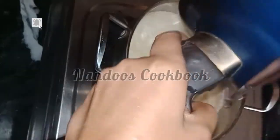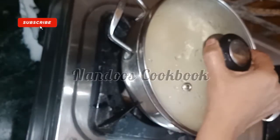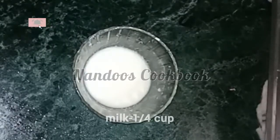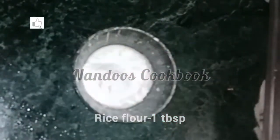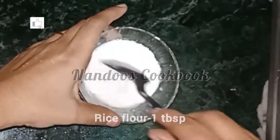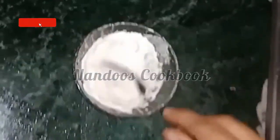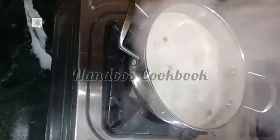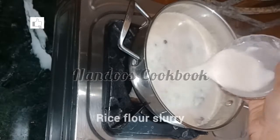Cook it for 10 to 15 minutes on low flame. In a bowl, take one-fourth cup of milk and add one tablespoon of rice flour. Mix it without forming any lumps. Now add the rice flour slurry into the boiling milk.